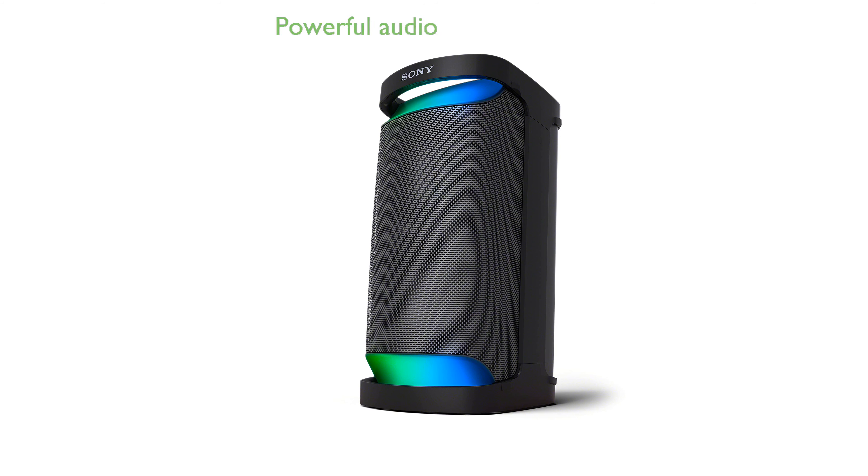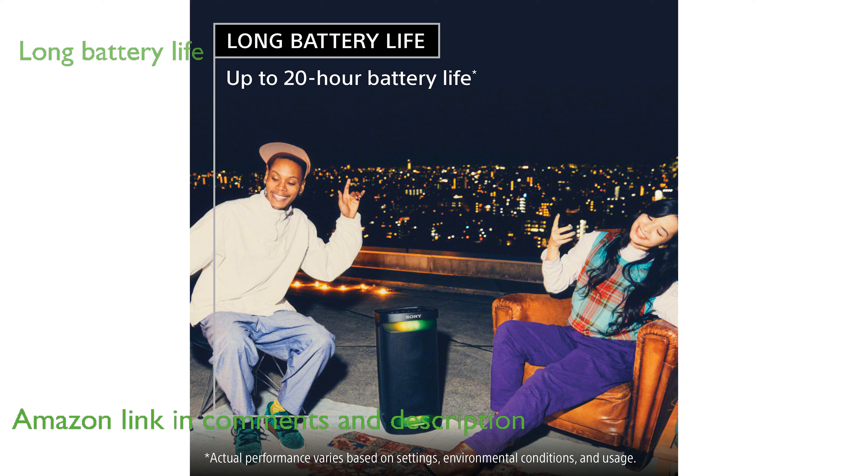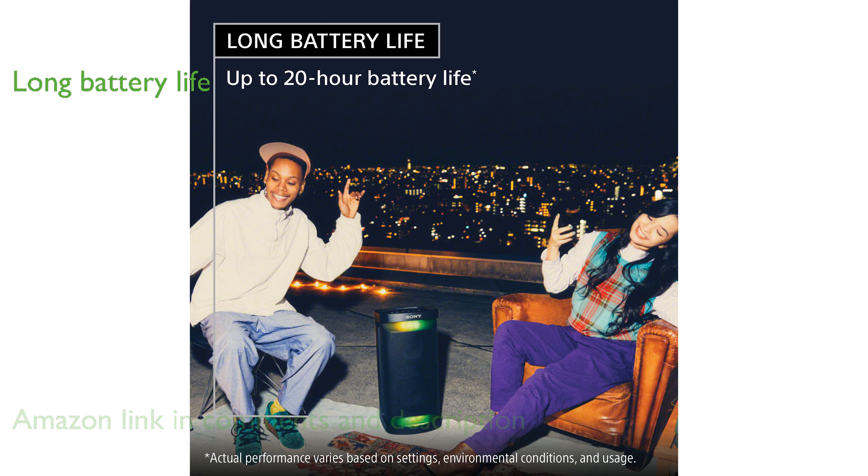The Sony SRS-XP500 portable Bluetooth speaker offers a powerful audio experience, perfect for parties with its mega bass feature. With up to 20 hours of battery life and quick charging capabilities, this speaker ensures the music never stops.